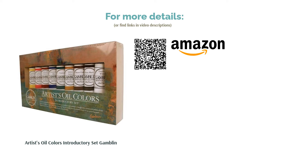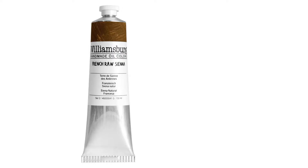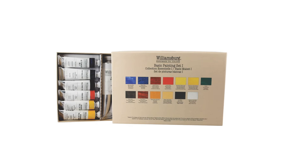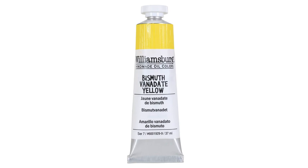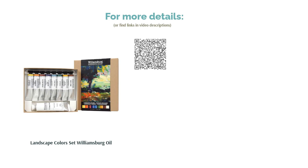The next product is the Williamsburg Oil Landscape Colors Set. Pros: all the colors to get you started in landscape painting, with a large tube of white and small-sized tubes of other colors for portability. Cons: some reviewers were caught off guard by the small amount of paint in each tube. Williamsburg paints are handmade and have a great reputation for quality. If you're interested in plein air painting outdoors, this complete set isn't too heavy to carry. Reviewers love their smoothness, dense pigmentation, and easy blending with painting mediums.